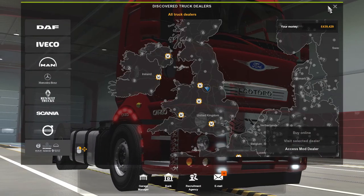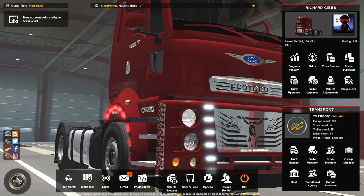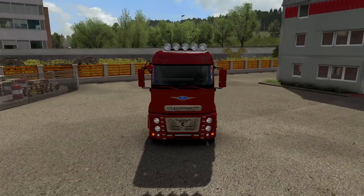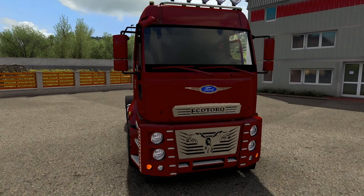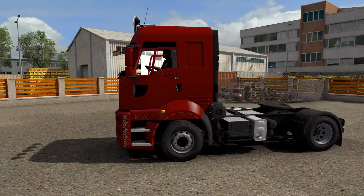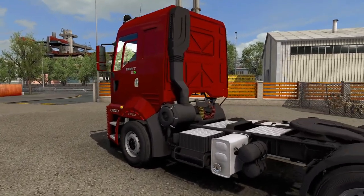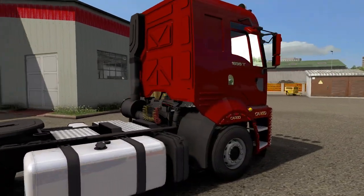I've gone with the red, as you can see. We'll go out and have a look at it. It is a Ford Cargo — just a different shape. It does look nice on the outside, and there's a lot of detail — airlines, motor and all.